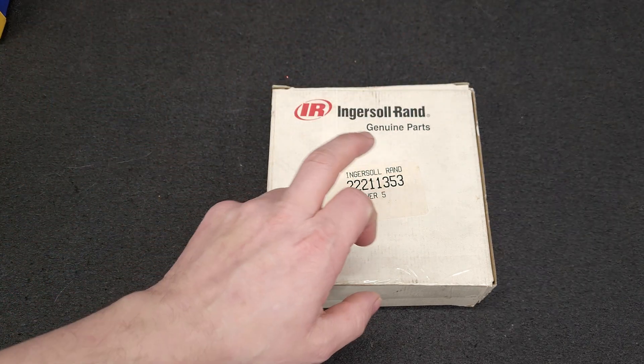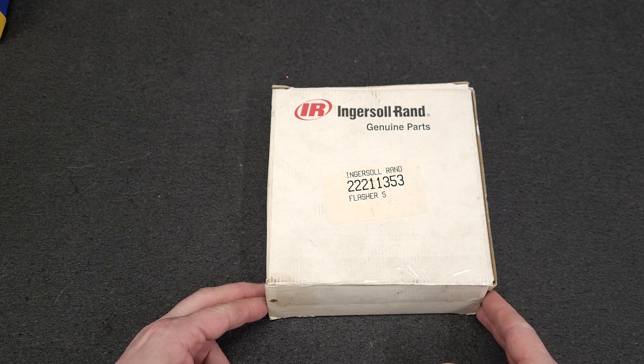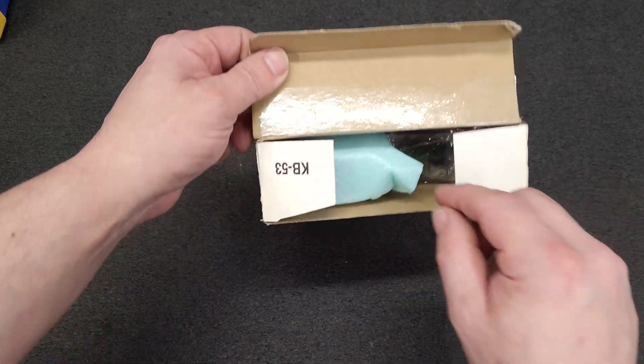Ingersoll Rand is a name brand, but they also have a part number for a Flasher 5 — and here it is.